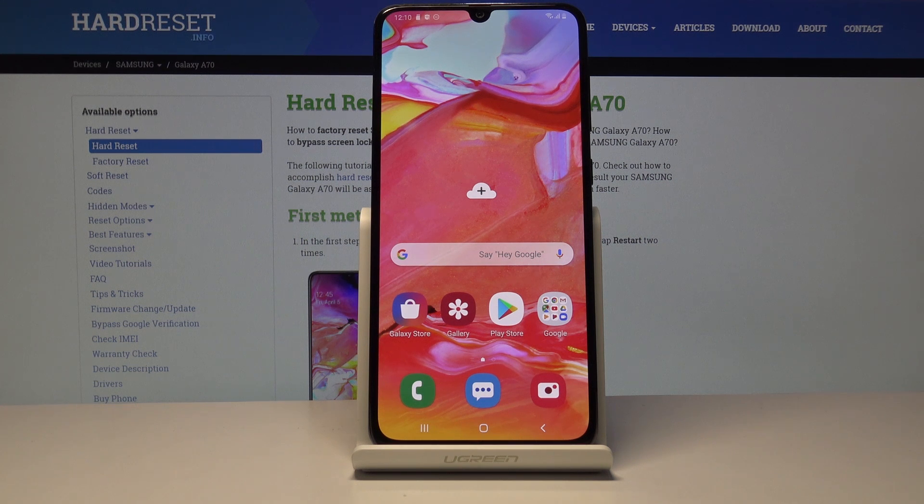Welcome. This is a Samsung Galaxy A70 and today I will show you how to access the download mode on the device.